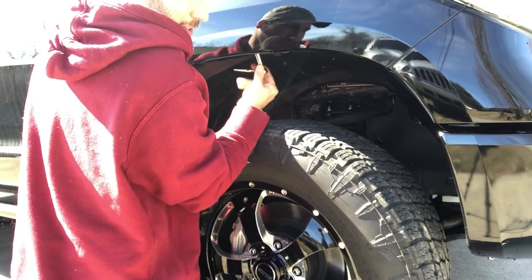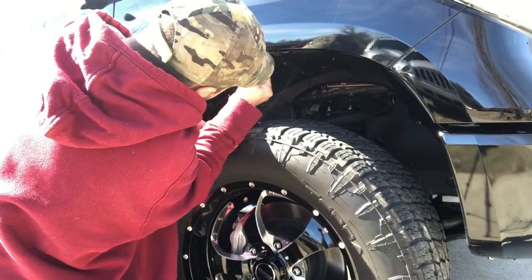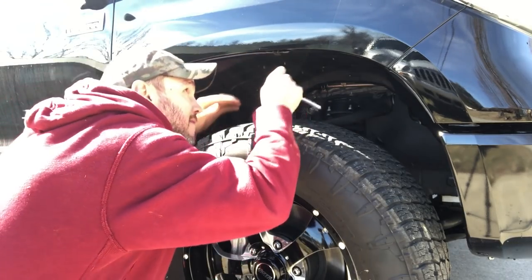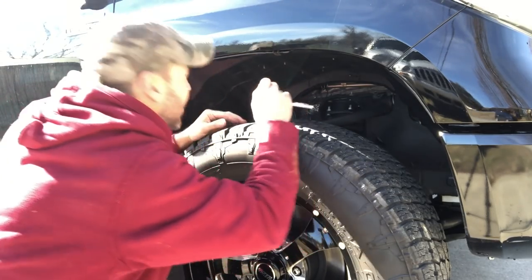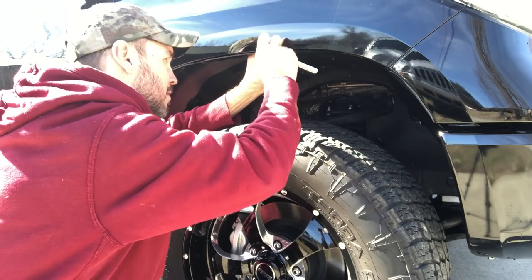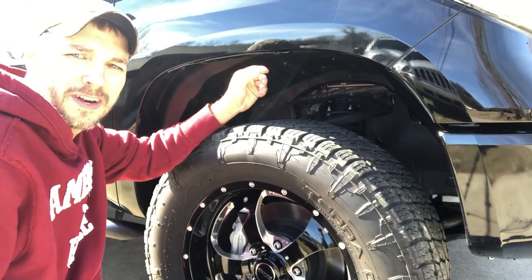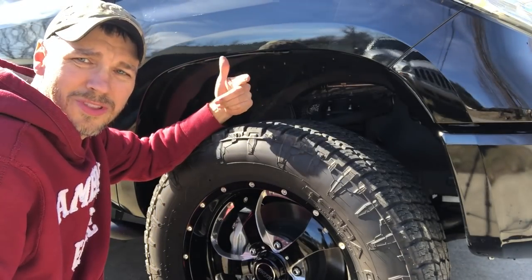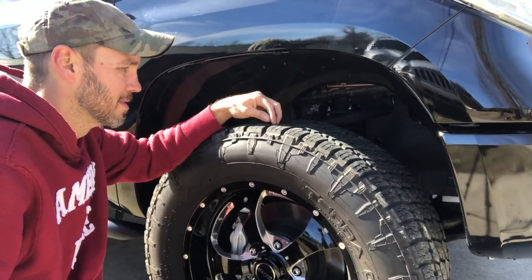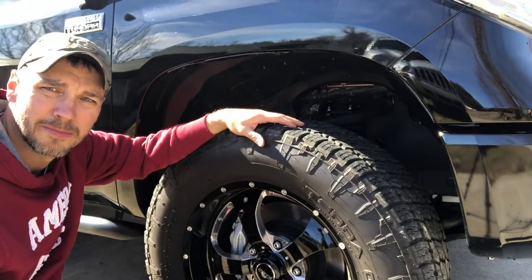I try to just use two fingers so I don't over-tighten. Luckily the ratchet didn't hit my truck when it slipped. That's in there pretty snug. I'll note that on the other side, one of the holes on the flare wasn't drilled all the way through — it wasn't a big deal, I just got my drill and drilled it out, but that is something to note.